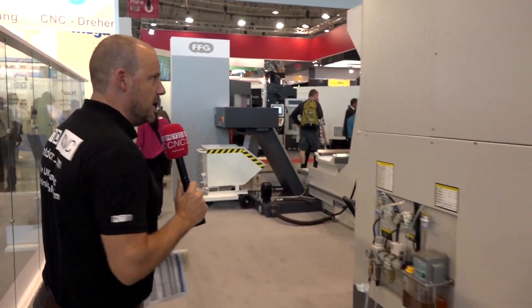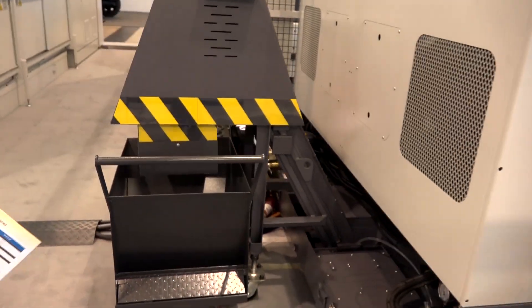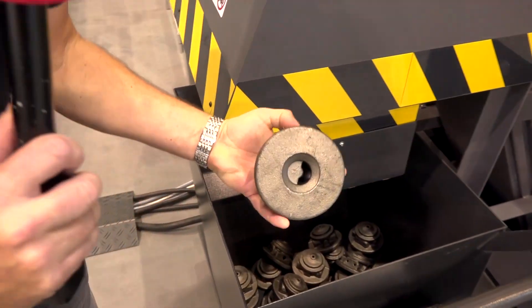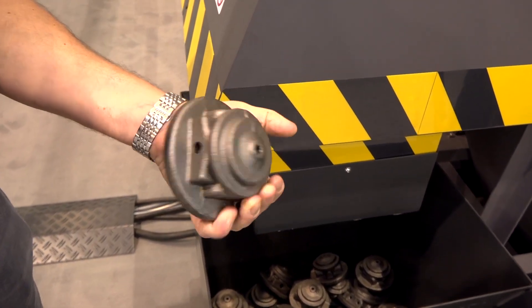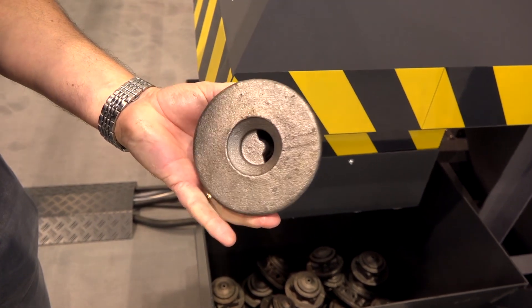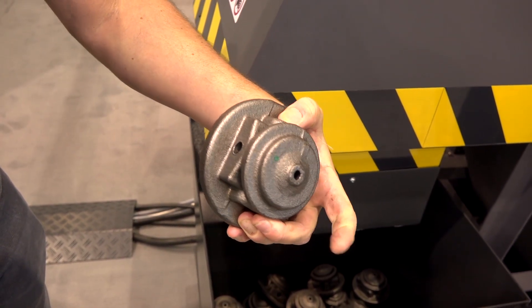Let's walk around the back, because the footprint is a big part of this. Here we can see the SWARF evacuation coming out of the back of the machine. I'm going to pick up one of the castings here — this is one before it's machined — but you can see you do OP1 on this side and then OP2 on the second side once you've turned the part over.